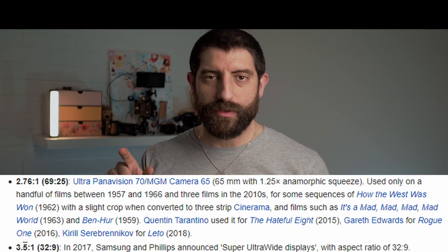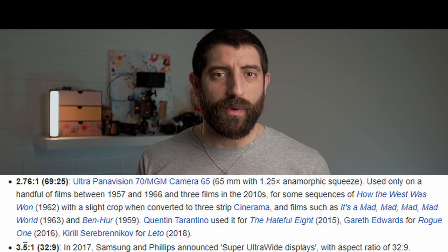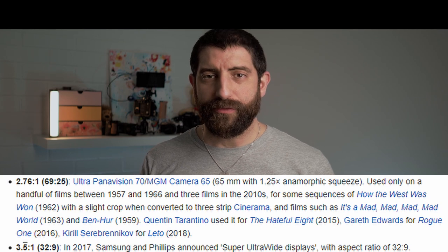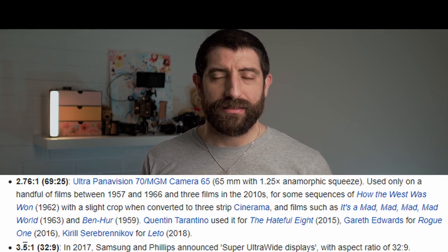Maybe I should call it a quasi pi-to-1 aspect ratio — or just pi to 1. The question is, would anyone use this aspect ratio? The answer is no. I did a lot of research by looking at one Wikipedia page, and I found that the aspect ratio of 2.76 — which is wider than CinemaScope usually — has been used in some movies, maybe a recent one being Rogue One. The next aspect ratio after that is 3.5:1, and Wikipedia says it's used in some Philips and Samsung TVs. Between 2.76 and 3.5 there's nothing, so according to Wikipedia this is a useless aspect ratio. But now we've used it — so it was useless, but used.